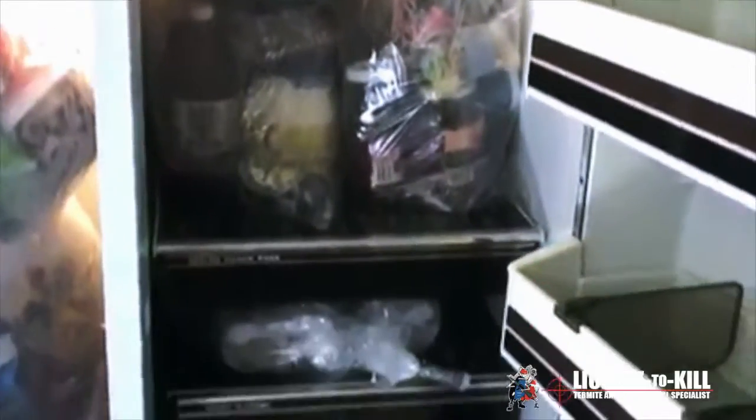Now we're inside the kitchen. We'll show you how to bag your food in the refrigerator and freezer, and then put it back in so you get to save everything. It's best to tone down on your food — it's a good chance to clean out your freezer and refrigerator.